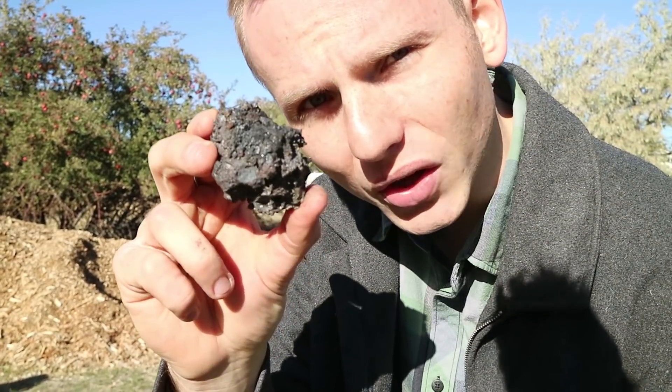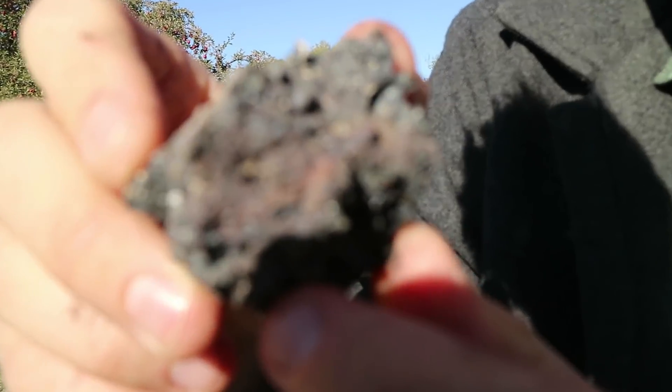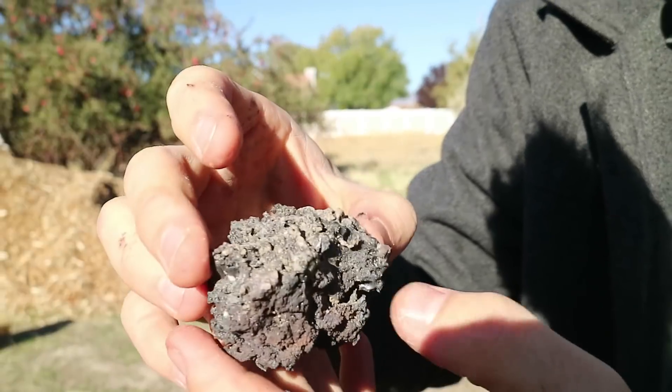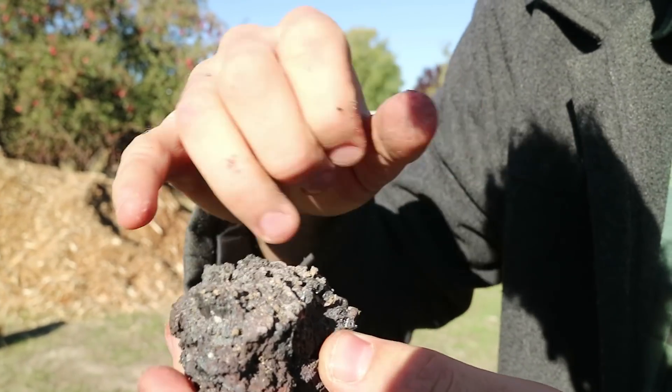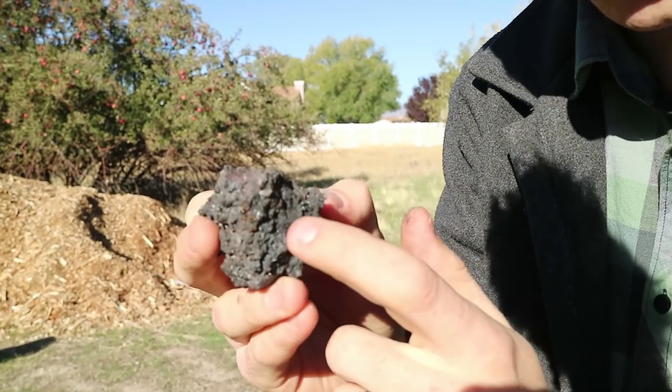But this one right here, which has a very granular, never-been-melted surface — this is probably iron. It's got a lot more weight to it. This stuff on the top is probably not iron; that's going to have to break off. There's some charcoal included right here, but this — this is what we want to keep.